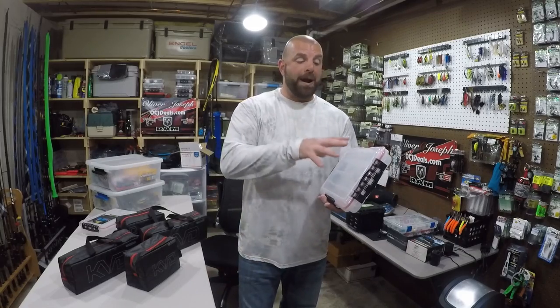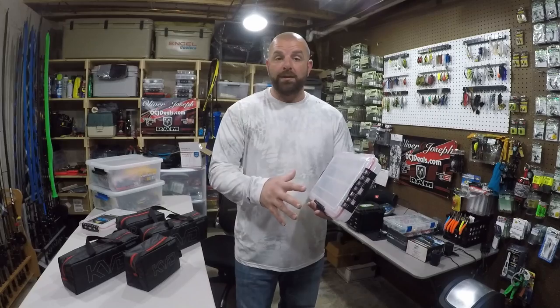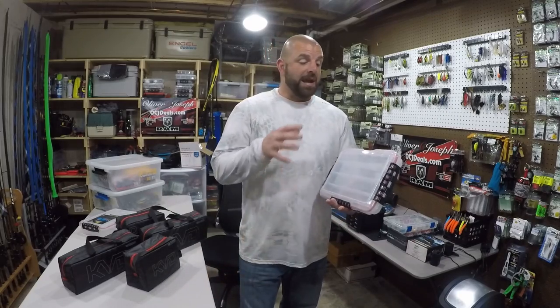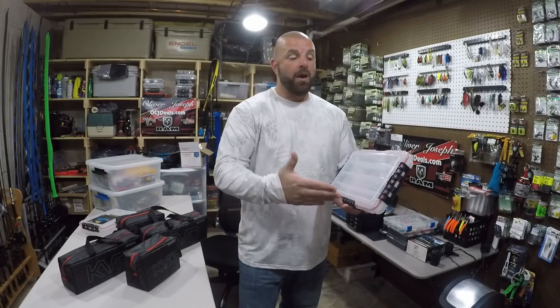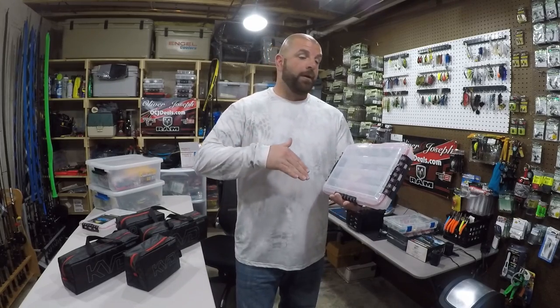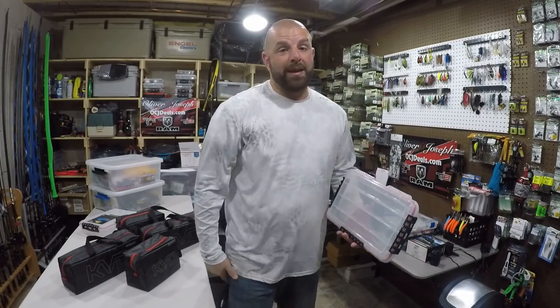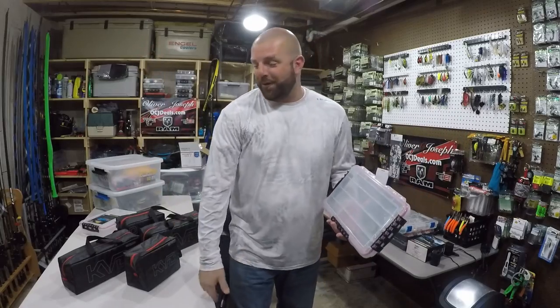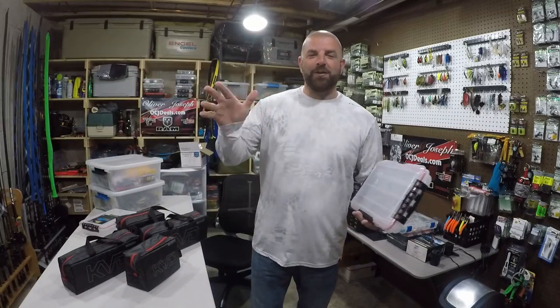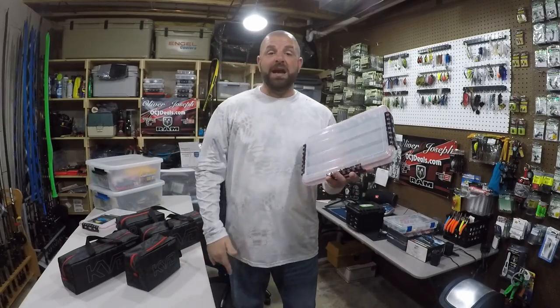That being said, if you want a box per each style of bait, it's going to be a lot of boxes and a lot of weight. Definitely not the way to go for a bank angler unless you want a box or two with a variety of different baits — you'd be carrying like 43 book bags. But if you have a boat and a lot of storage, it's a fantastic option.